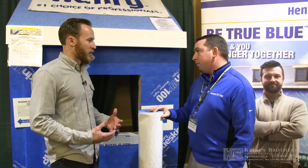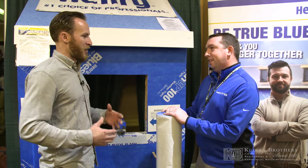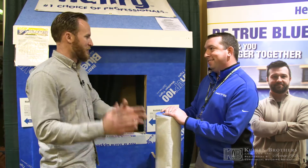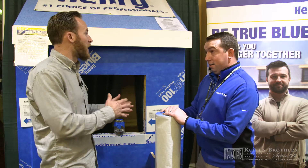One question I know comes up all the time: installation. There are other products out there that are all-inclusive — a one-stop shop where you tape the seams and you're done. How are we selling this over that kind of product?